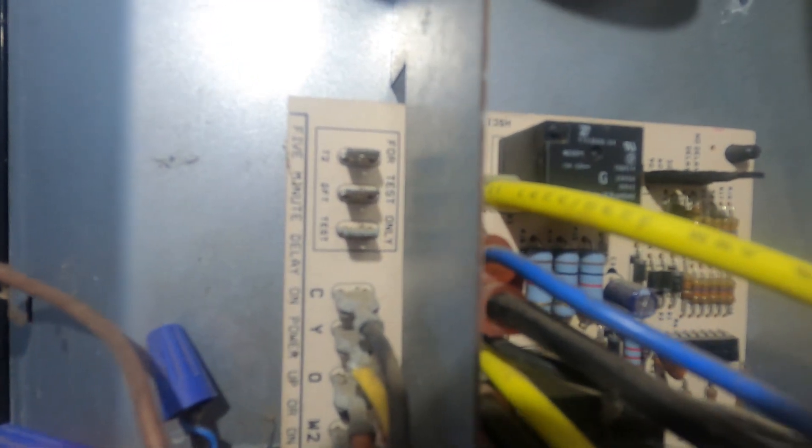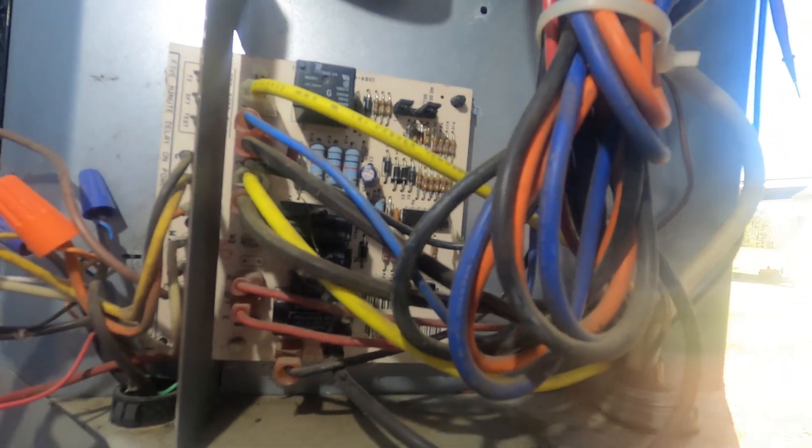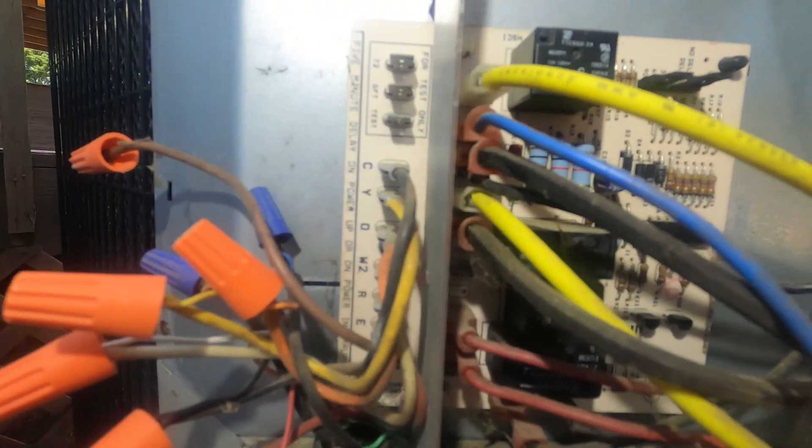This particular brand of equipment is a Nordine. You actually have to put a jumper between your T2 and your DFT, and then jump common to your test terminal. Once it starts, you'll break the jump to common, and then it'll run in defrost mode until you terminate the defrost by removing that jumper, or it goes into a max timeout — usually anywhere between 10 to 15 minutes on these units — and it'll automatically terminate.